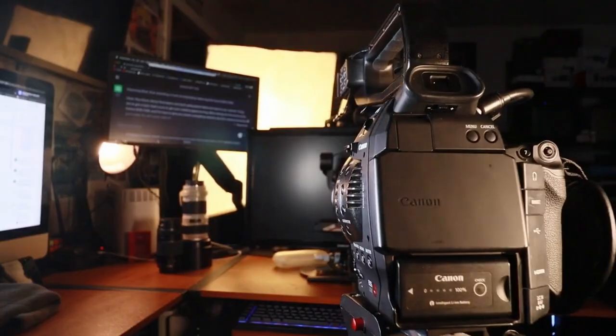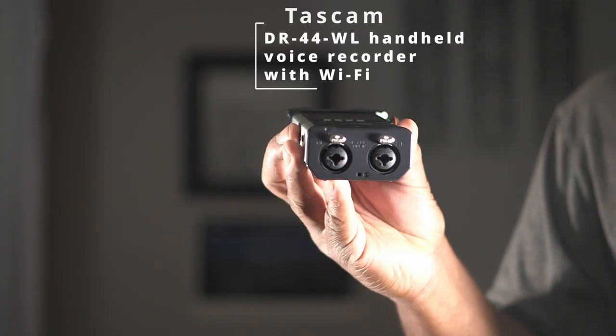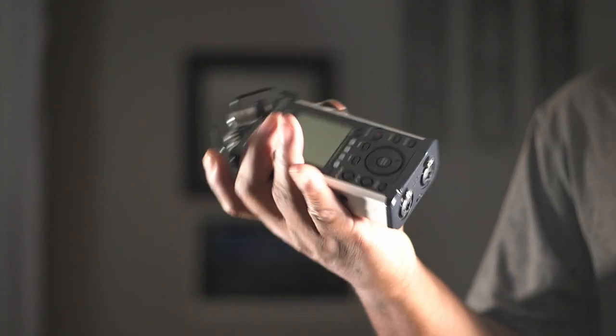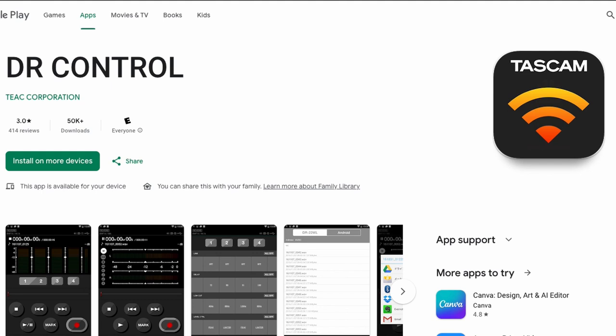I cannot forget about sound. Sound is very, very important when it comes down to video production. The C100 does a great job with capturing sound, but I'm using what I like to call a lapel mic or lavalier mic, and it's plugged right into my C100. This is the Tascam DR44WL — I love this little unit. It has XLR inputs, two mics up top, and four lines to record to. I can plug into a PA system or a speaker using one of these XLRs, press record, and everything coming across that mic system is being recorded.